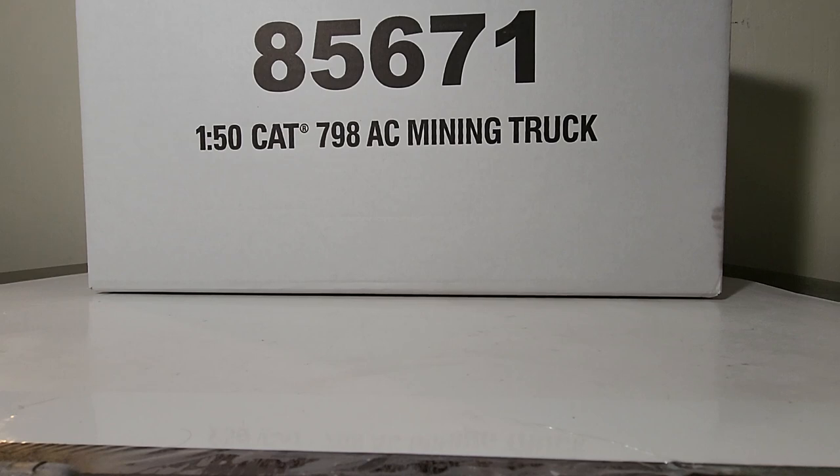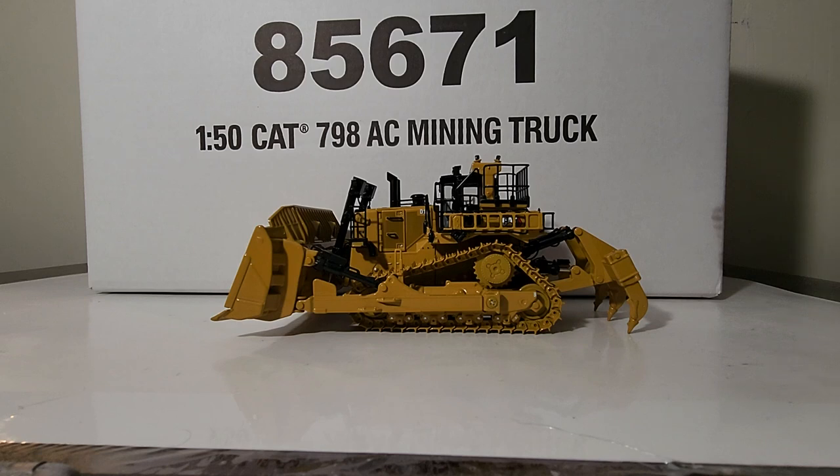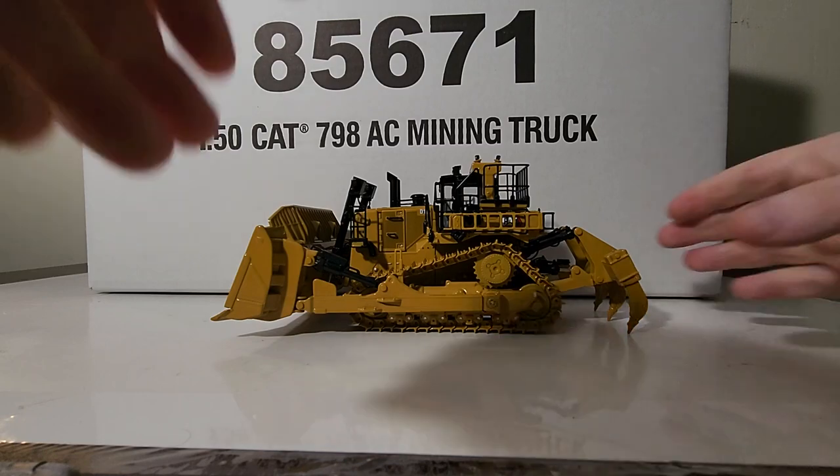Welcome ladies and gentlemen to another episode of Diecast Emporium. We are going big today - we're going to be taking a look at one of the largest mining trucks in the world in 1:50th scale. My camera only zooms out to 0.6 percent, so here is a 1:50th scale Cat D11 to give you a size comparison of just how massive the box is for this Cat 798 AC.